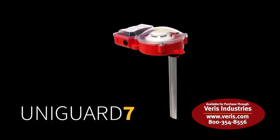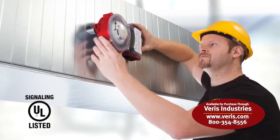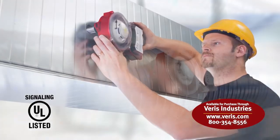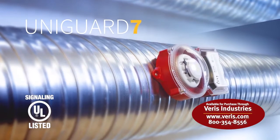Colletro now proudly presents the new UniGuard, specially adapted to the American market regulations and needs, but still with the accuracy and ease of use the UniGuard smoke detector is renowned for.